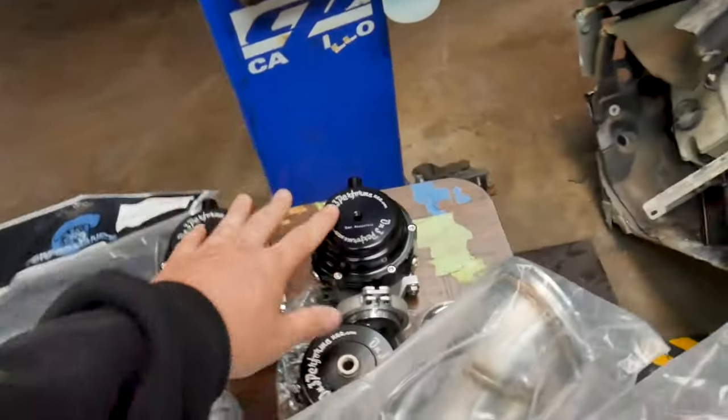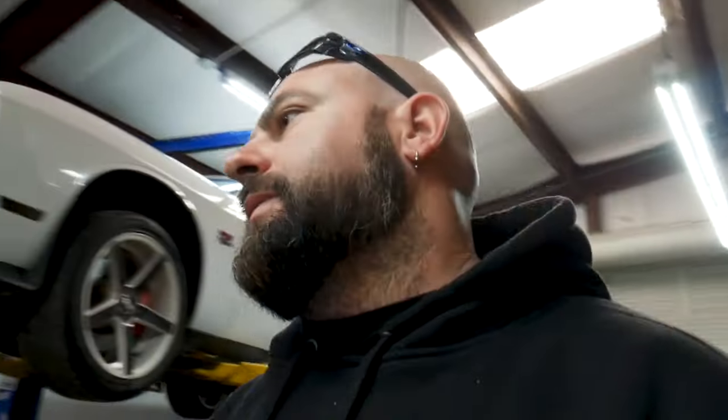We've got our Tial wastegates with a blow-off outlet piping, intercooler. The manifolds and the turbo downpipes are en route — they got coated black. I'm just gonna get started on getting the long tubes and mid pipes removed, probably get the front bumper removed in preparation for the intercooler, and just get rocking and rolling to see where we end up. Stick with us, stay tuned.